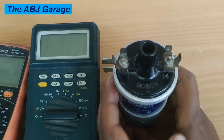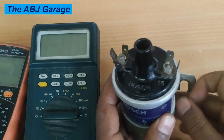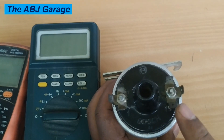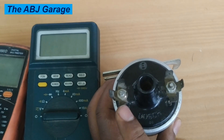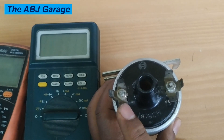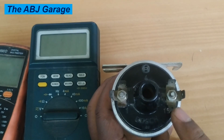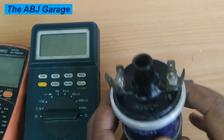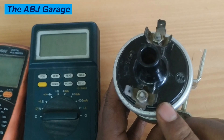In this ignition coil, as you know, there are two coils: the primary coil, which begins from the positive terminal or terminal 15, and then comes out through terminal 1 — that is the primary winding. The secondary winding begins at terminal 15 and comes out at the center terminal, known as terminal 4.